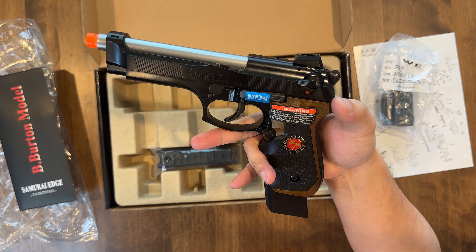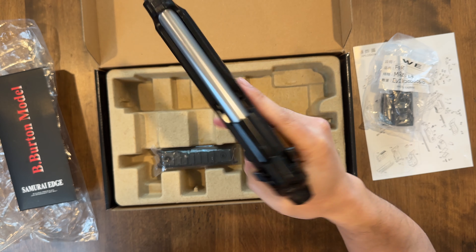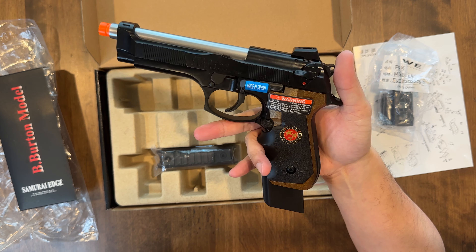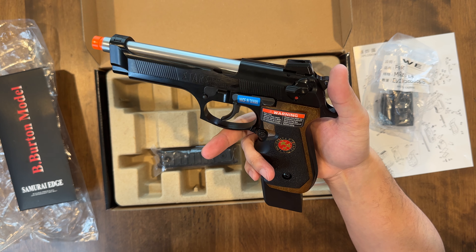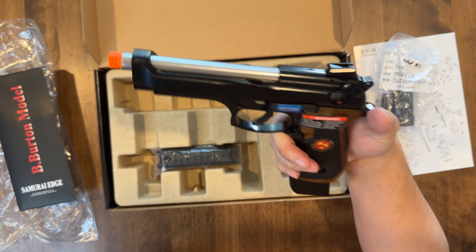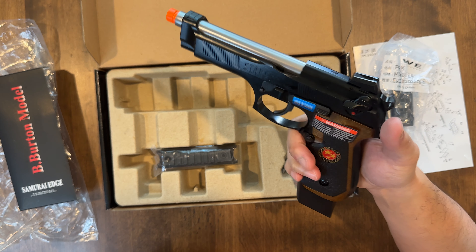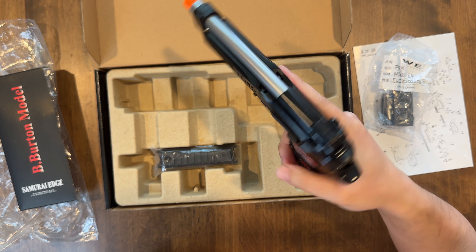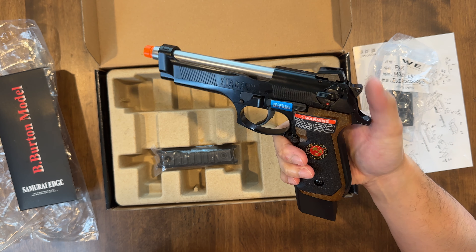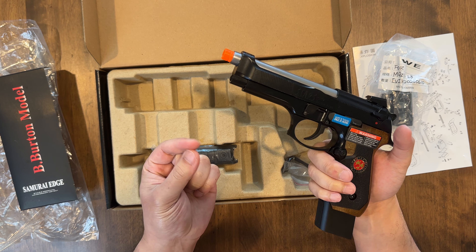This is the one thing about WE Tech — they put stickers and tape all over their guns and it destroys the paint application. Please stop doing that, WE Tech. Your actual model is amazing, but you do stupid stuff like destroy it before you even take it out of the box. The actual components are amazing — this thing is still oiled like a real firearm. That's crazy.